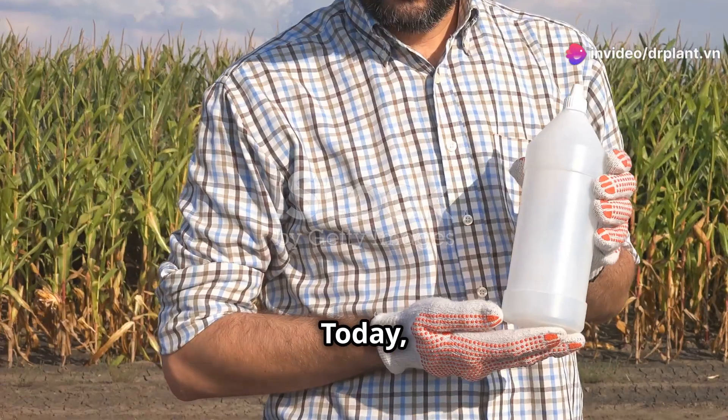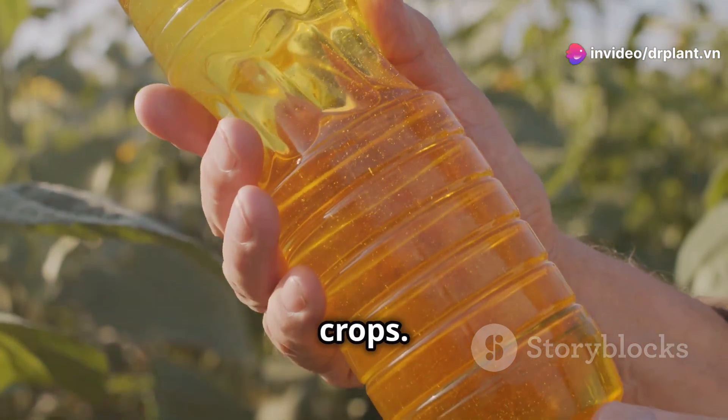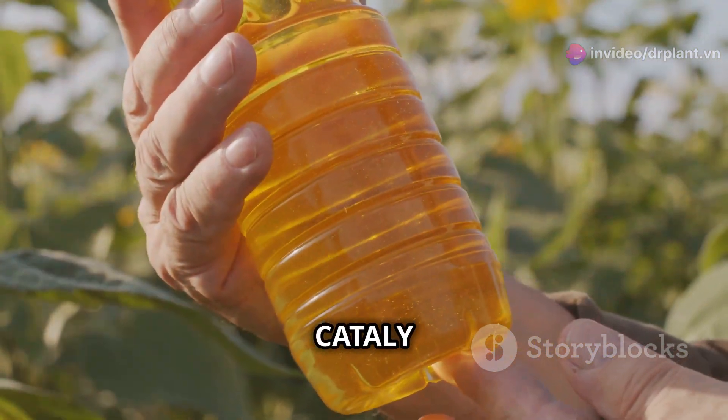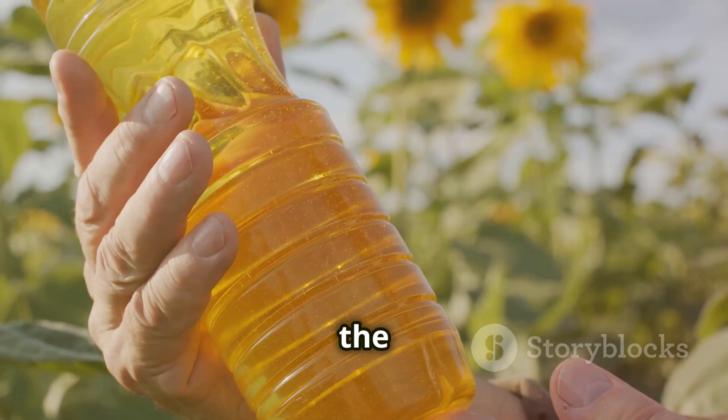Hello there fellow farmers! Today I want to introduce you to an amazing product that will do wonders for your crops. It's called BioCatale, an organic booster that strengthens your plants and removes toxins from the soil.